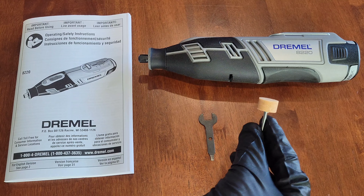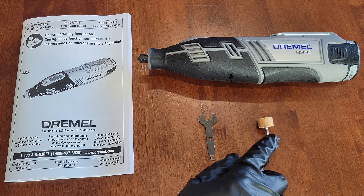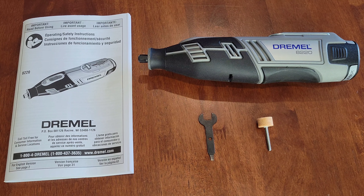For this demonstration I'm going to be using this accessory here — this is the 8193 bit from Dremel, and this is an aluminum oxide grinding stone. I have a lot of other Dremel videos if you want to learn about specific accessories and attachments; I'm going to link those videos in a playlist at the end of this video.